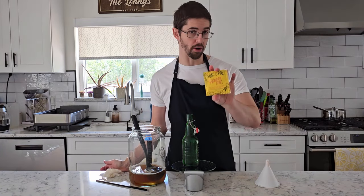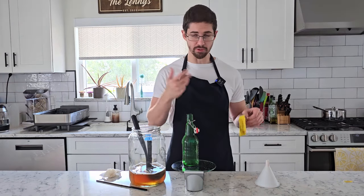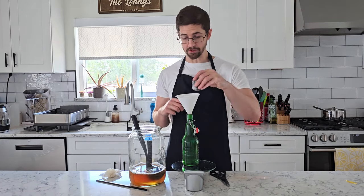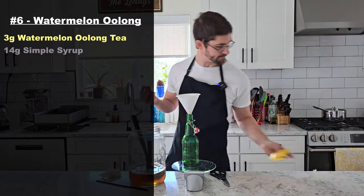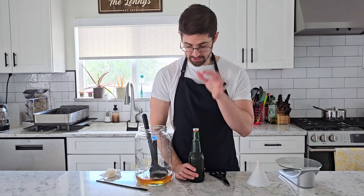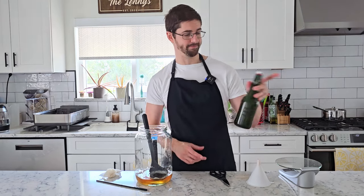For our final bottle, I'm not going to add watermelon juice or syrup at all. Instead, I'm going to use some watermelon oolong tea — kind of like we did in our tea sampler pack episode or our mock cola episode. We're just going to steep our tea directly into the bottle and let that flavor shine through. It smells pretty watermelon-y, kind of like a bubblegum flavor. The ingredients include blueberries, coconut, mango, pineapple, lemongrass, and organic flavors. I'm going to add the entire little satchel of tea, which comes out to about three grams, along with 14 grams of simple syrup, and finish the rest off with tea. These are just going to sit at 78 to 80 degrees Fahrenheit for about three days, and then after a day in the fridge, we should be ready to drink.